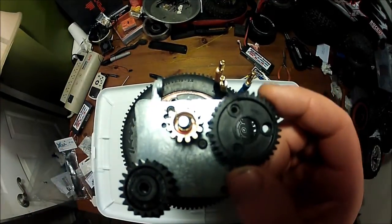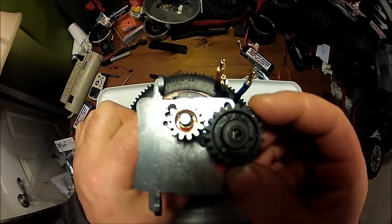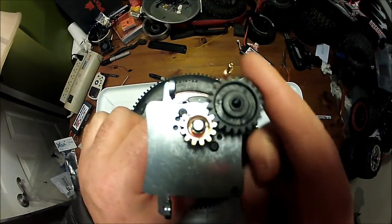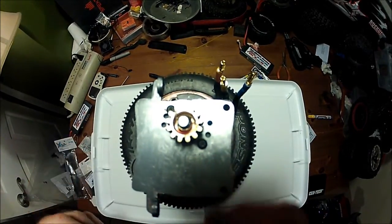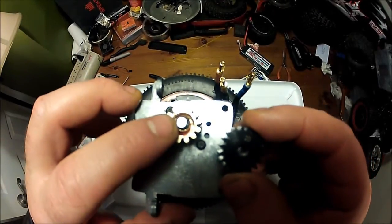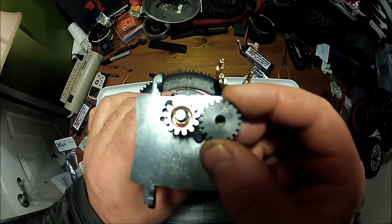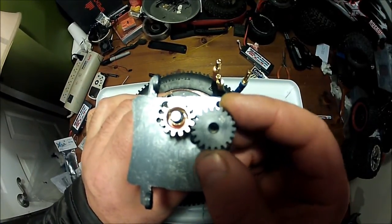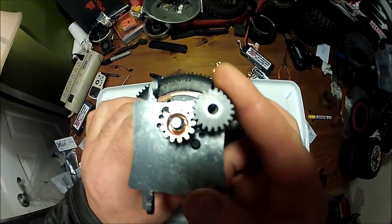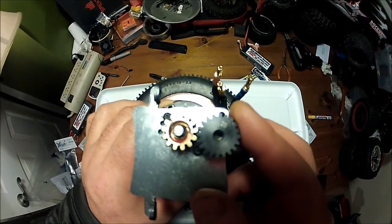Okay, so that doesn't feel like a good match. This feels like a good match — nice and buttery smooth. Alright, so here's Red Cat's brass Mod 1 pinion compared to your traditional Mod 1 pinion — the kind of pinion you'll find in like a Savage Flux or some of the Thunder Tiger MT4s or associated vehicles.